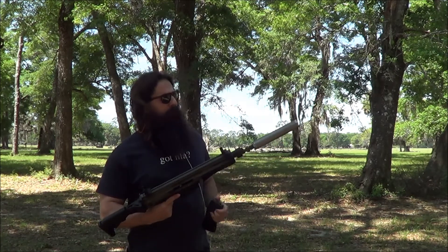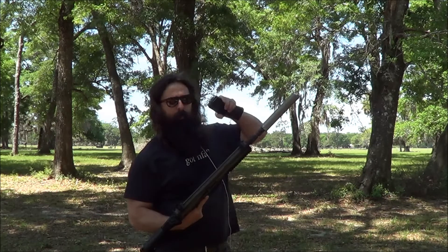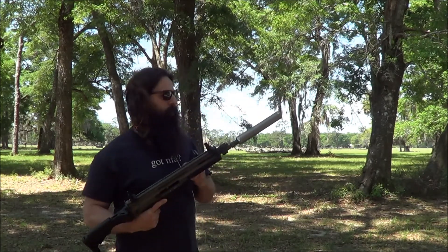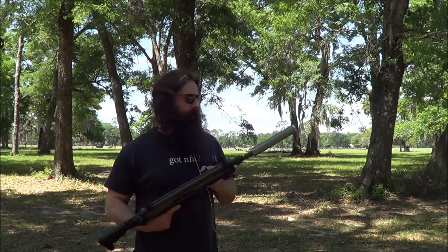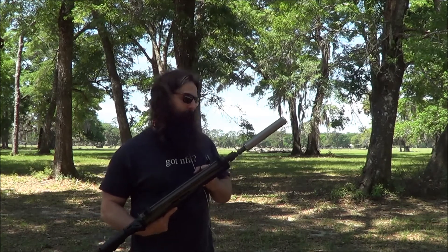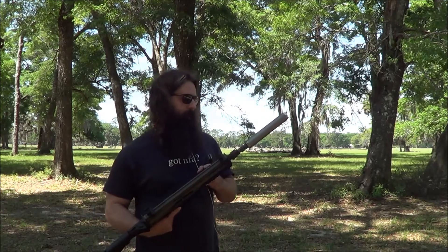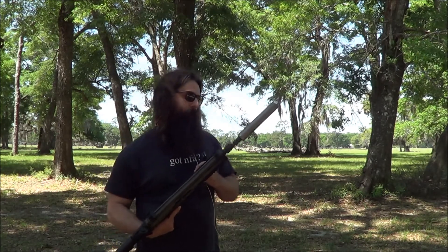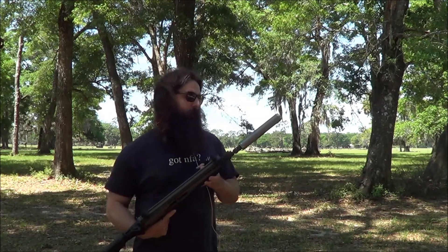All the centerfire rifle cans we make are take-apart. In the spirit of that, today we're shooting Talamo .223, which most of you know is dirtier ammo. A lot of people will say you don't need to take a centerfire rifle can apart, but in my opinion that's kind of a myth because they get just about as dirty as a centerfire pistol can, really — just not quite as dirty as rimfire. Obviously rimfire is a little dirtier, but centerfire rifle cans do get dirty.